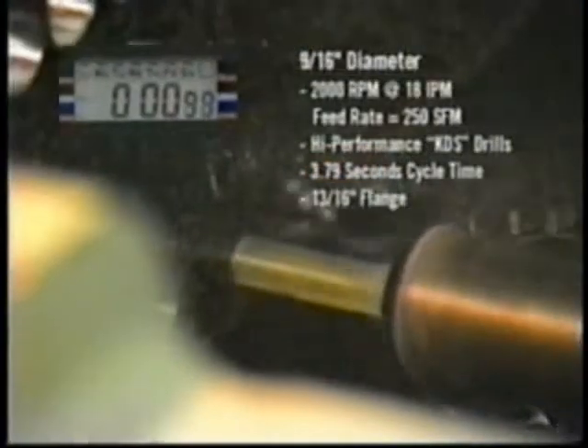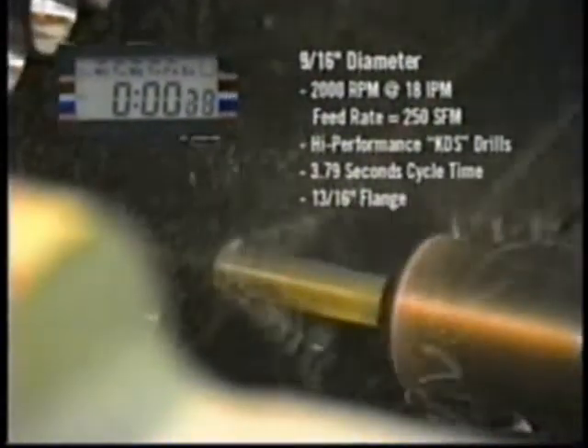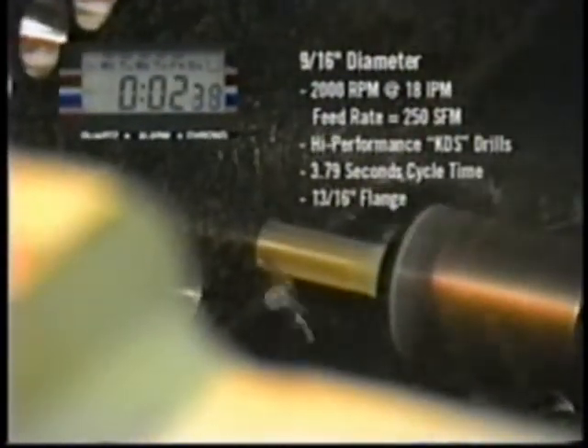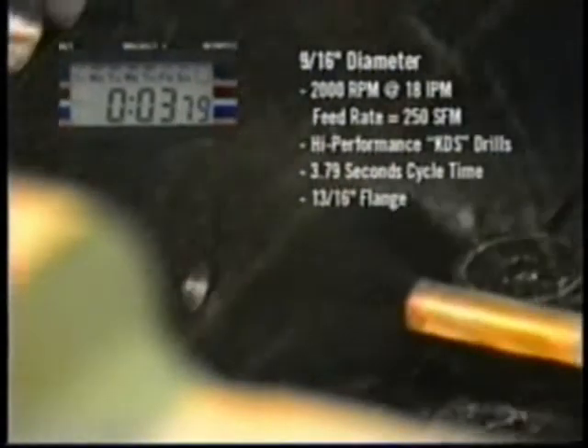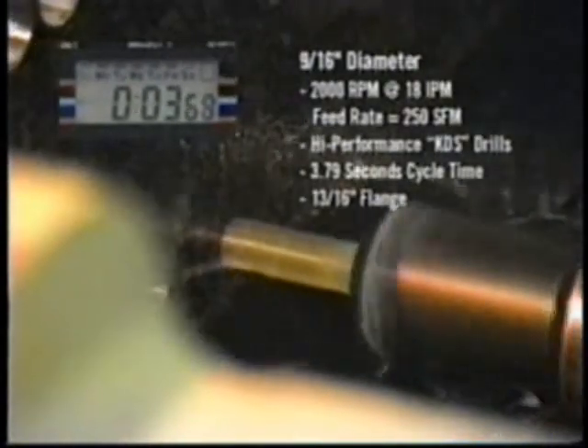In high production applications, the Franklin HD 145 can drive brazed carbide tip drills up to 2,000 RPMs. The carbide tip drill technology requires high RPMs and accurate aggressive feed rates. Carbide tip drills will provide approximately 10 times the tool life of high speed steel drills.